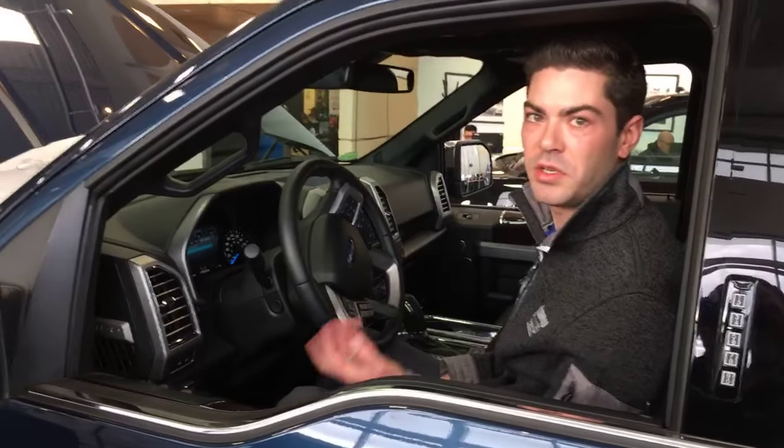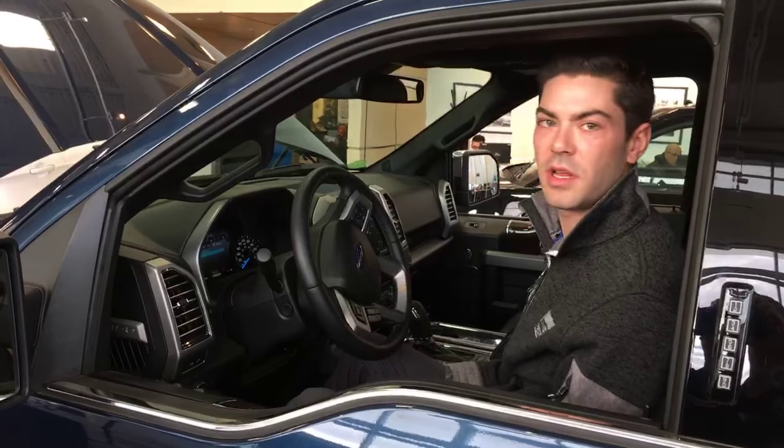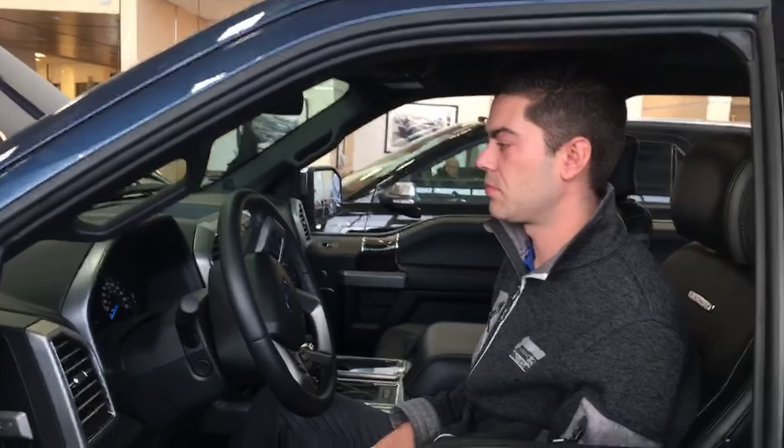Auto is perfect for everyday life. When you open the doors, they're going to extend. When you close the doors, they're going to retract. That gives you that nice clean look and keeps them away from any rocks, debris, things like that — on both the passenger and driver's side.